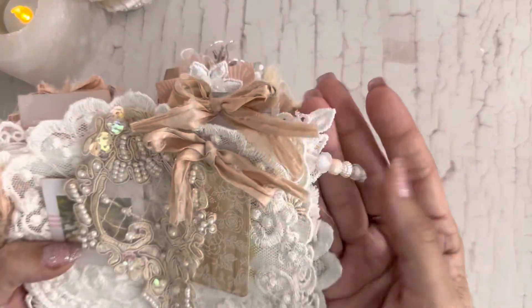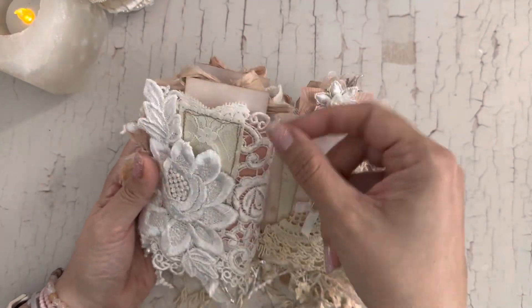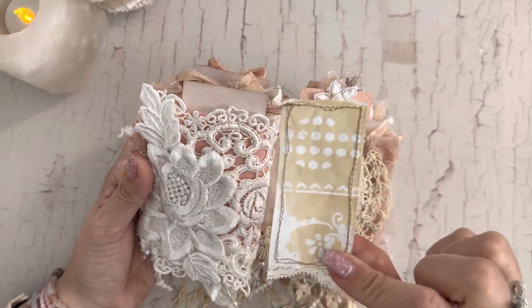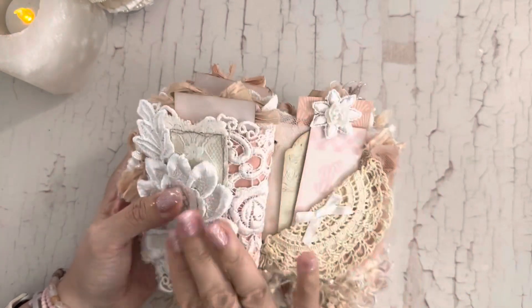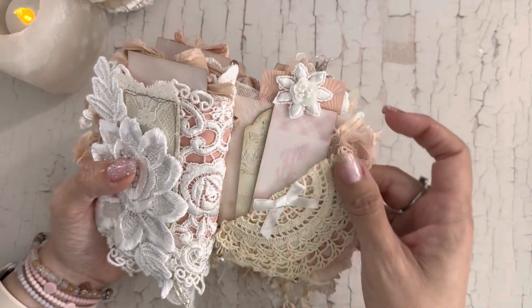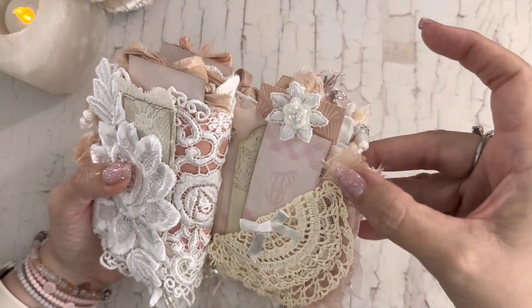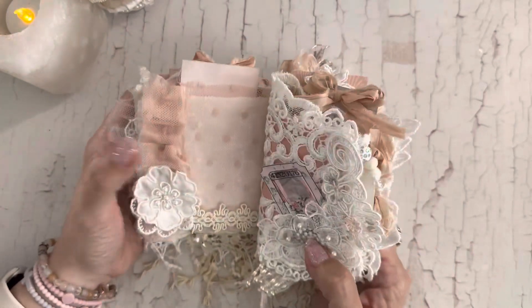Here's another pretty little dangle. Over here I used this pretty applique and tucked in a little master board tag. So you have that little tuck spot and then you also have the teabag there. Here is a cute little doily — she had that in the design team package. And this little trim here I made into a ruffle again, just like on the other side.